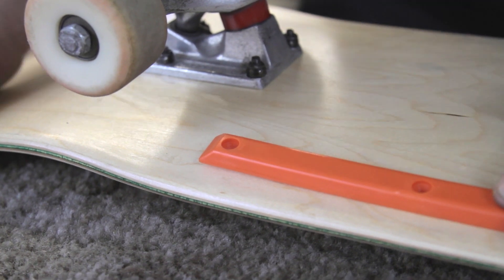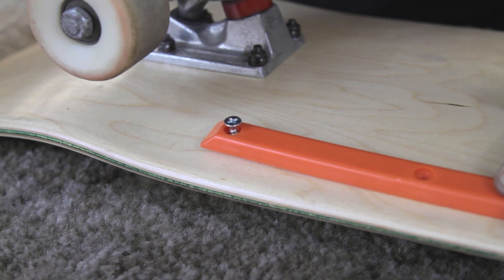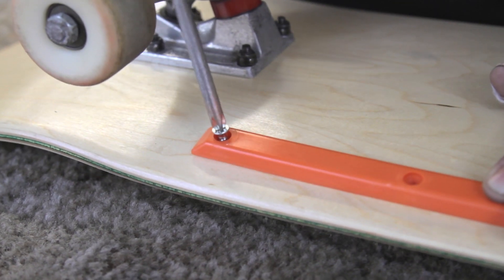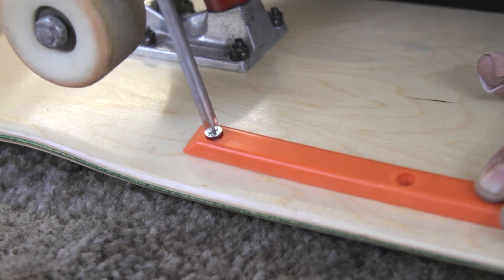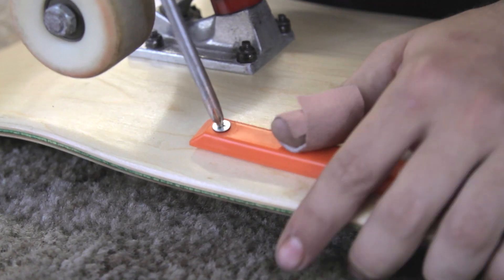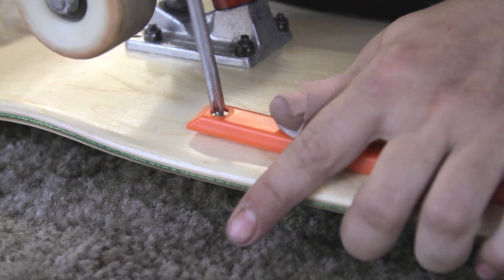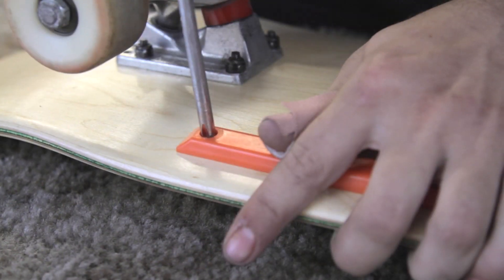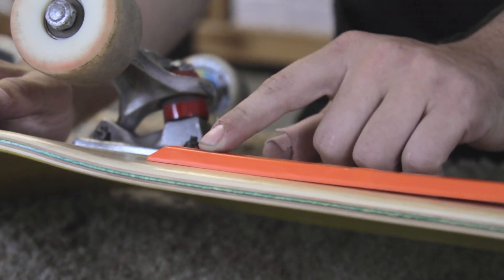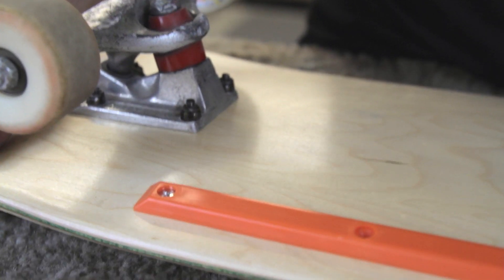Once you have your placement figured out, hold it nice and steady and take your screwdriver. Screw it in just a little bit so it gets set — you can feel the screw bite into the wood immediately. Once you feel it bite and feel a little resistance, go for it and keep screwing in. Inspect your board and make sure the rail is all the way flat against the board with no space between the rail and the board. You can use that as a template for where to set the rest of your screws.